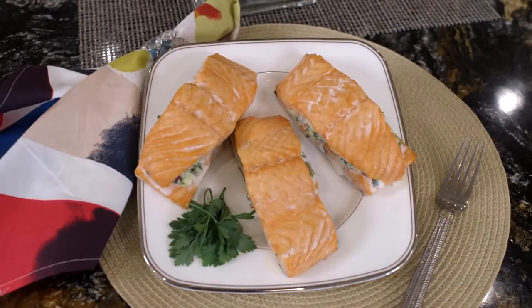Hi, I'm Holly Clegg, and you're in my Trim and Terrific Kitchen. I can't wait to share my rush hour recipe with you today. It's simple salmon with spinach feta stuffing. I promise it's easier to make than it is to say. And it is so delicious.